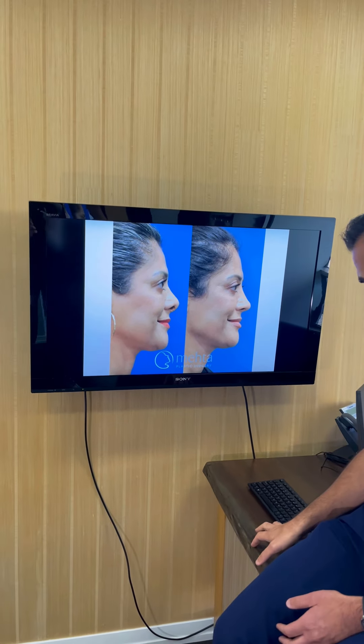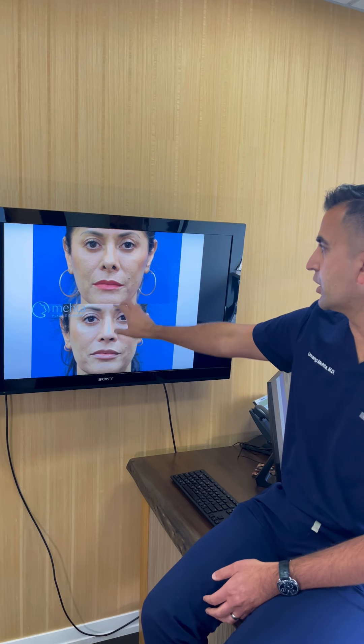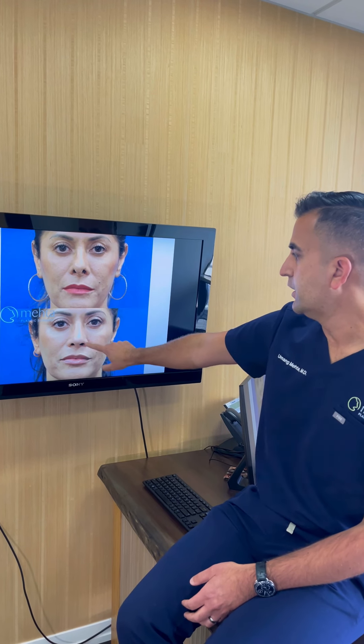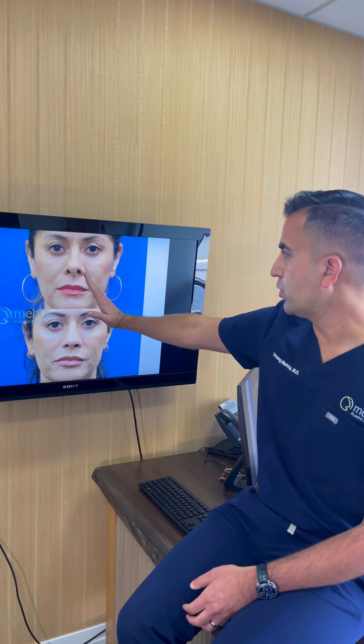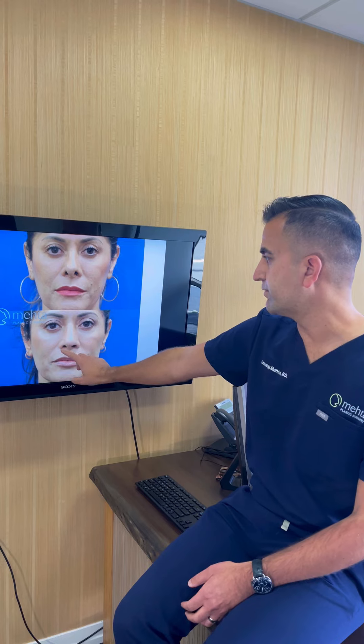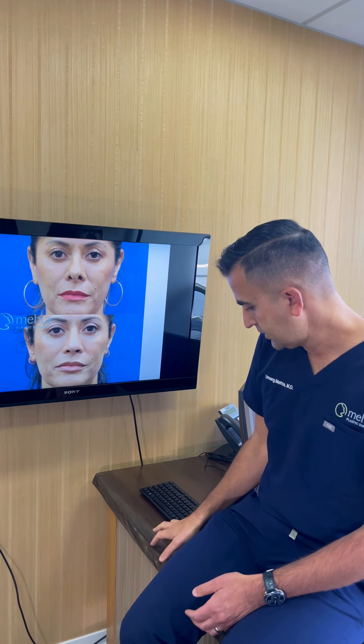From the front, the nostrils are much less visible and more rounded in shape. Previously the tip was pointing off to the side and was more bulbous — now the tip is more refined and her nose blends better with her other features. Thank you so much for listening, hope you enjoyed that, and stay tuned for more before and afters coming up later this week.